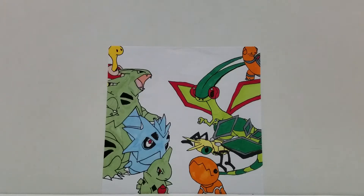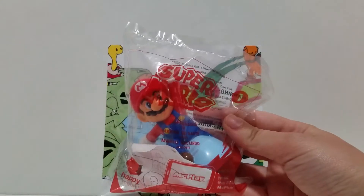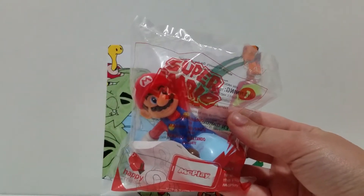Hello friends, how's it going? Today I really wanted to show you these new McDonald's toys that are out in the US right now. They're really cool and really fun.